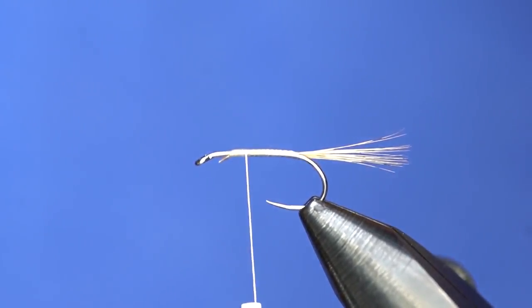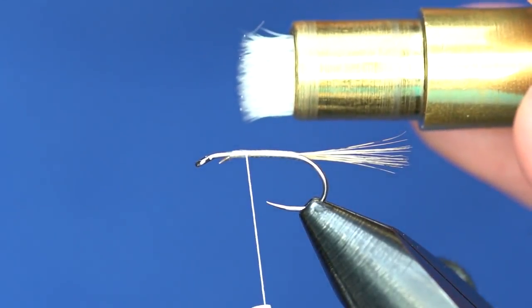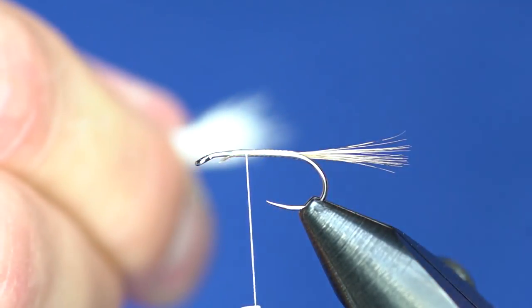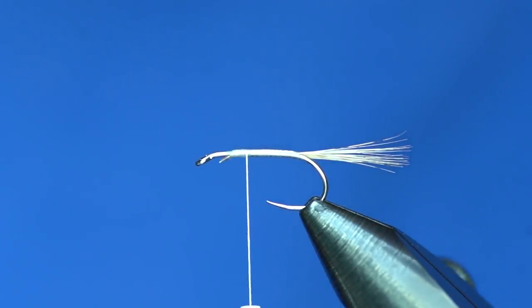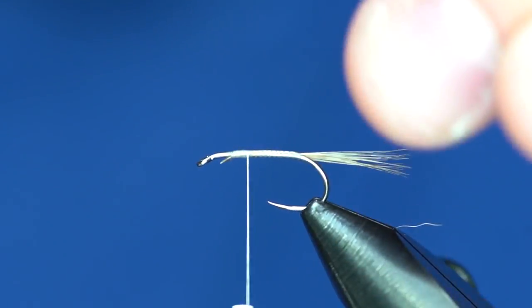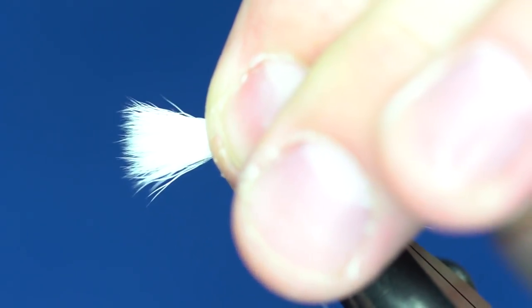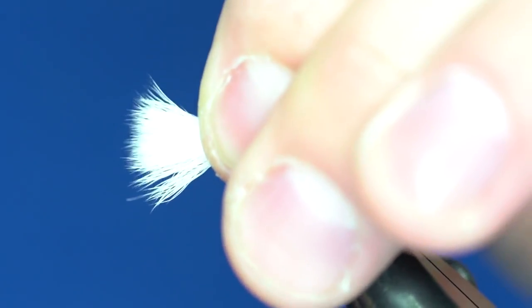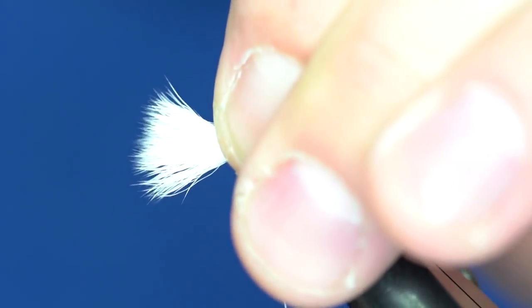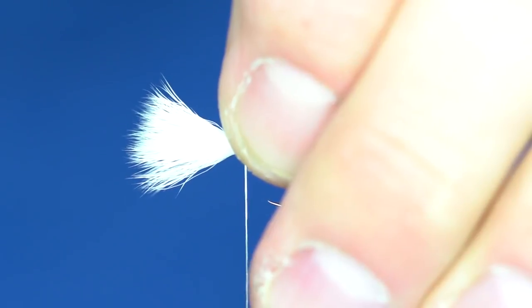Pull it out of the stacker with the tips facing toward the eye of the hook — that way when you go to tie it in you don't have to switch hands, because this stuff is very unruly. Get rid of too many loose hairs so you're left with a clean bunch. Measure that about the length of the shank of the hook. Tie that in right on top of the hook — one loose wrap, then one right over the top, and cinch it down. This stuff will kind of travel around the hook and that's fine, because when we tie the parachute post style you'll pull it up and make wraps around it.